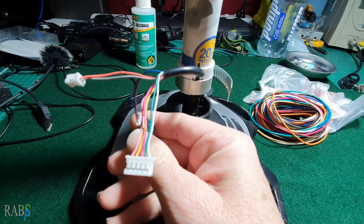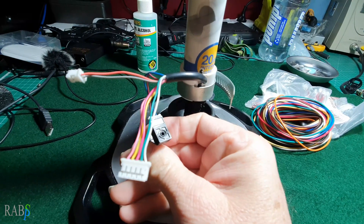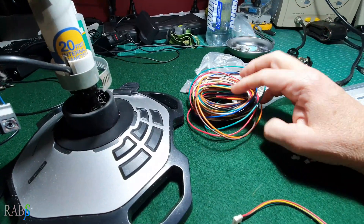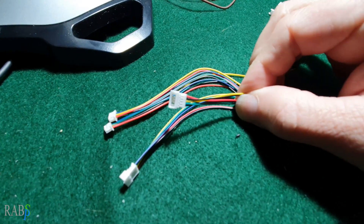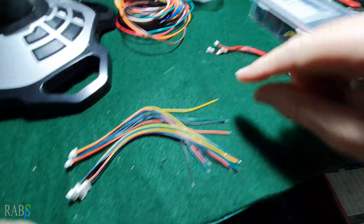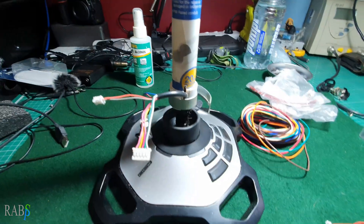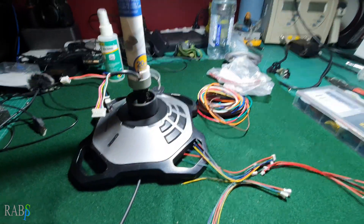I'm just going to leave this potentiometer hanging around here — I'm wondering whether I might be able to use it for a collective. We have a five-pin plug and a two-pin plug. I've got this ribbon cable to do the extension part up the handle, and I got these five-way plugs — two male, two female. I need two of those, plus the two-way ones. I'm going to extend the two-way cable and the five-way cable up the handle, so I'll come back when that's done.